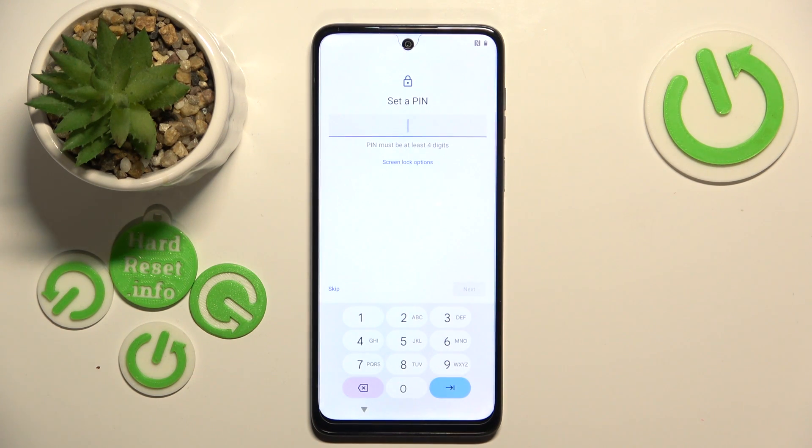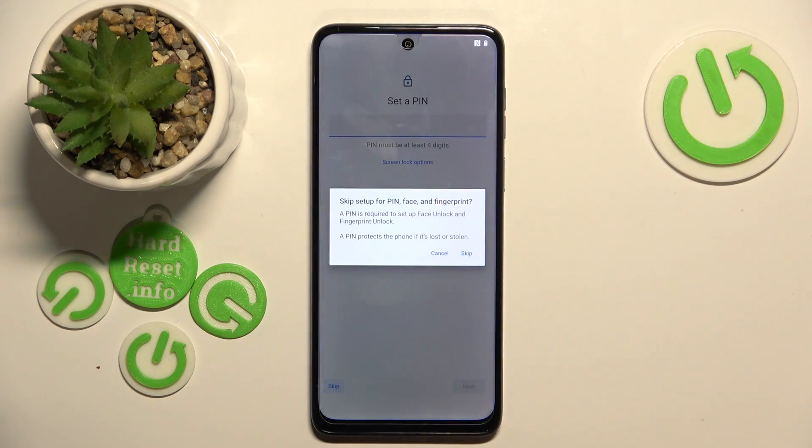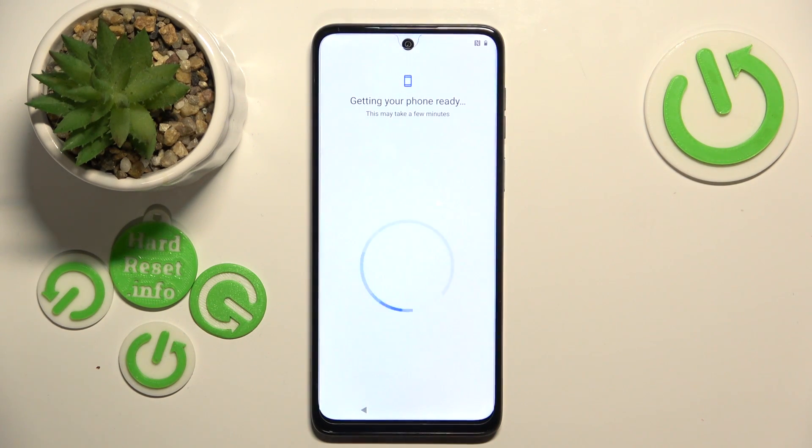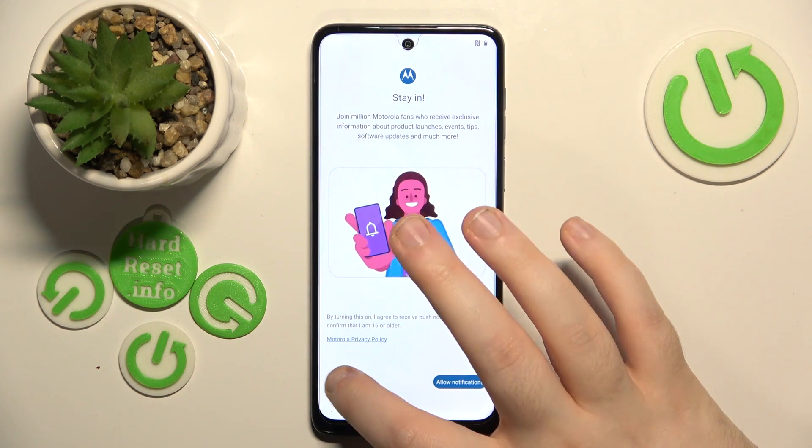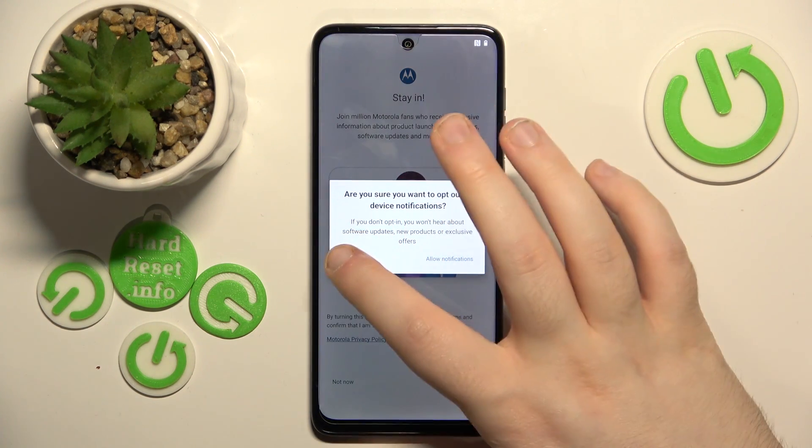Now you can set a pin or you can just click skip, and now click skip again. You can then click not now, and click not now again.